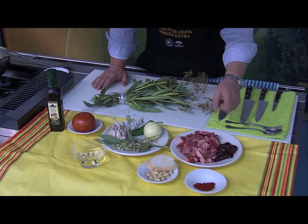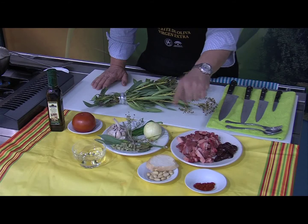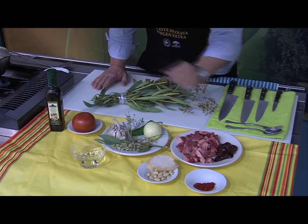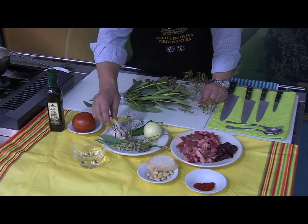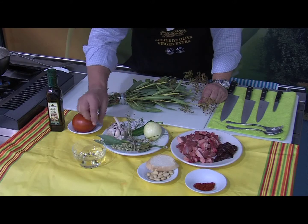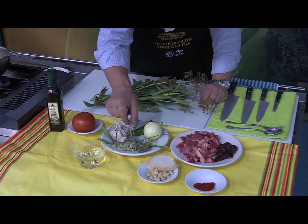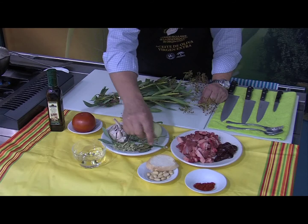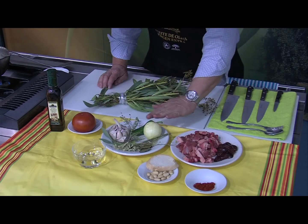Los ingredientes: chivo, asadura, un poquito de pimentón, almendras, una rebanada de pan, vino blanco, tomate y después de especias lleva unas pocas: ajos, orégano, limoncillo, tomillo, laurel, una ramita de hinojo, cebolla y pimiento.